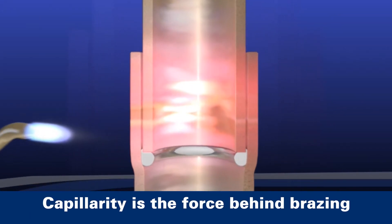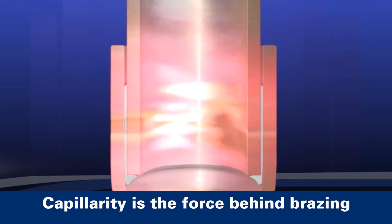It's the scientific phenomenon that allows a molten alloy to be drawn into the joint between two metal parts. That being said, if any of the surfaces are contaminated with grease or debris, the brazing filler metals may not adhere, and your joint will have significantly less strength.